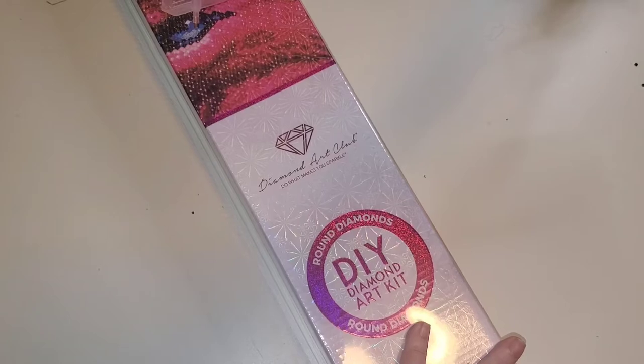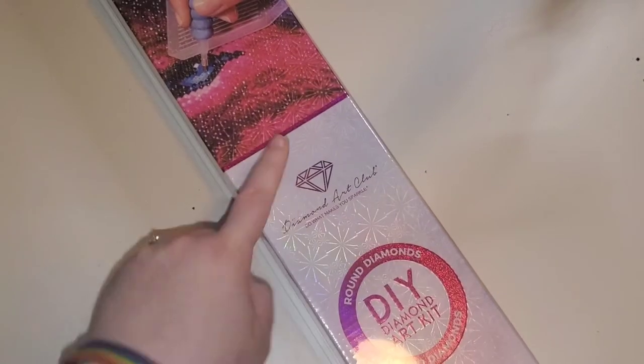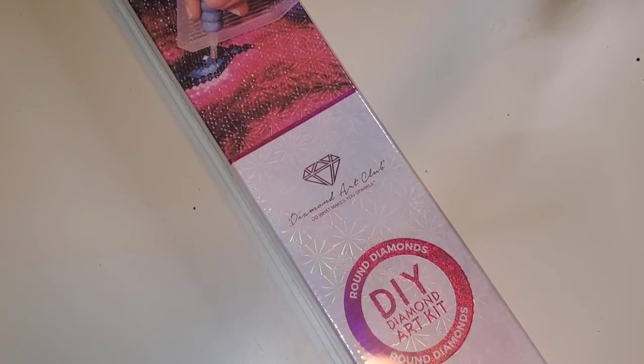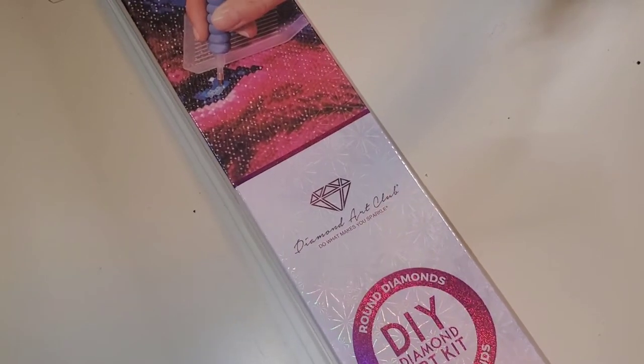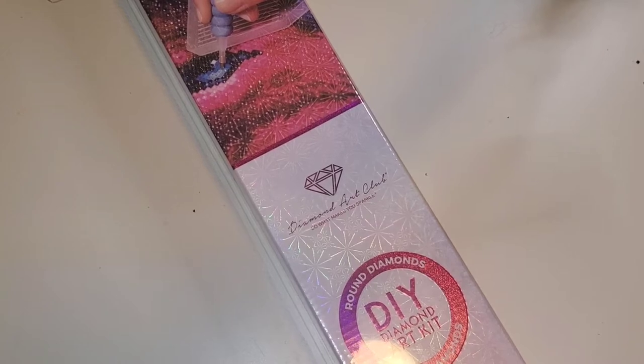This canvas comes to us from Diamond Art Club and I am super excited about this. The magenta strip here and the round symbol on the front does indicate that this is a round drill kit. If you are looking for one that is blue, that will be your square kits.